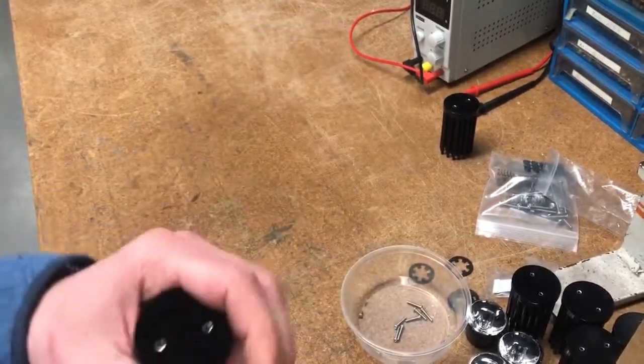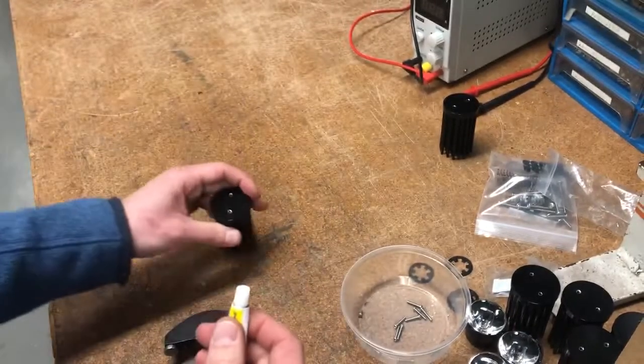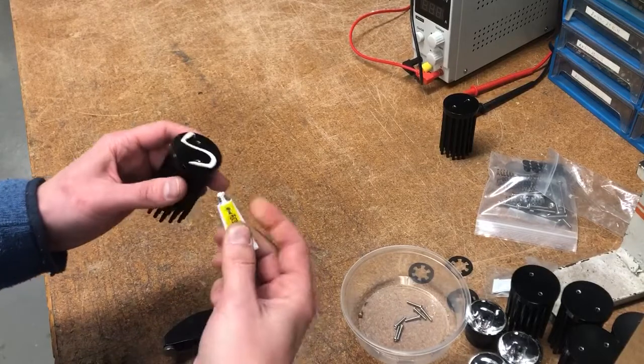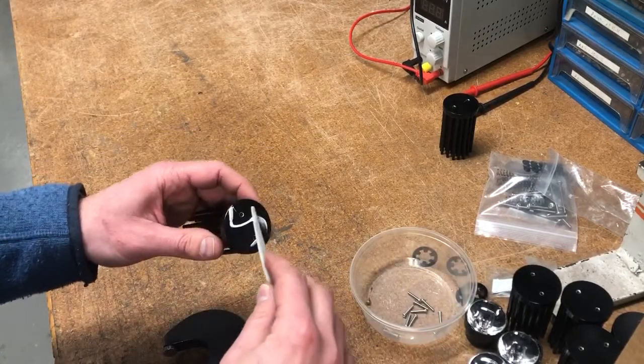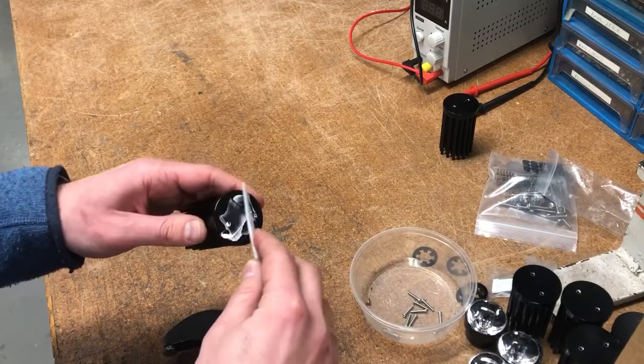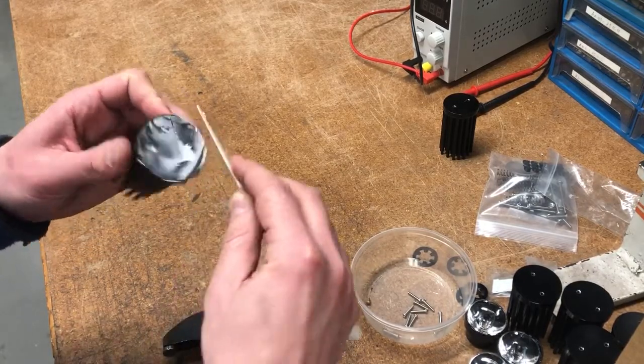Using a pallet knife or popsicle stick, add a thin layer of the heatsink plaster or glue to the heatsink. Try to get the layer of heatsink plaster spread as thin as possible while still covering the surface. Anything more than paper thin will ooze out and may cause problems later. Less is more here.